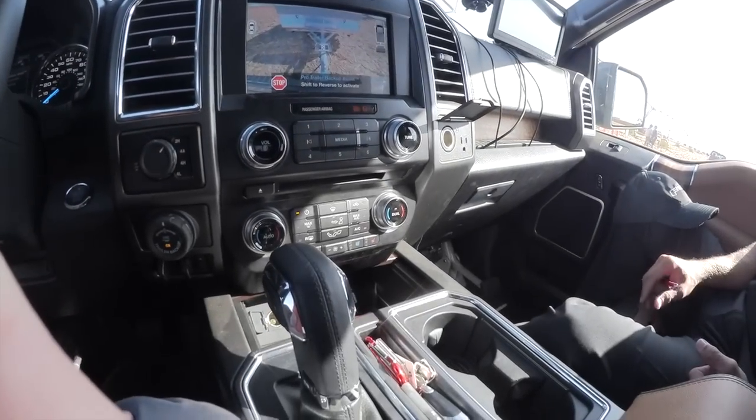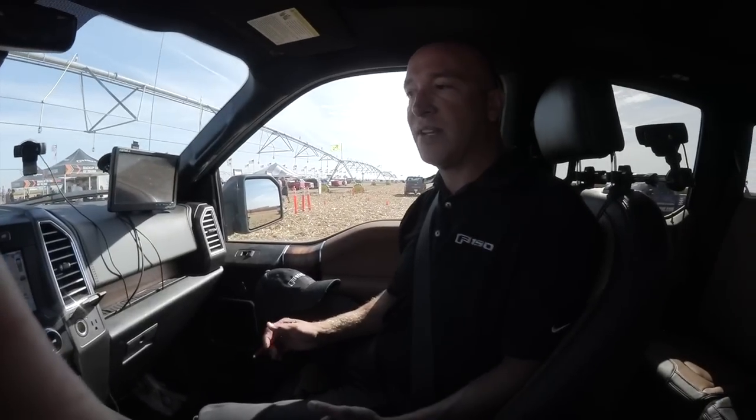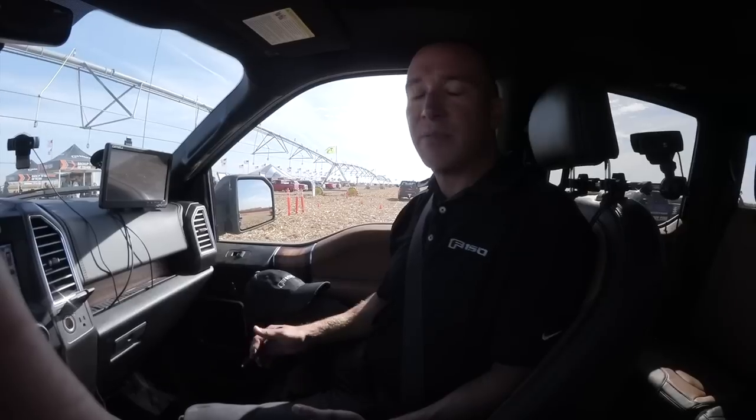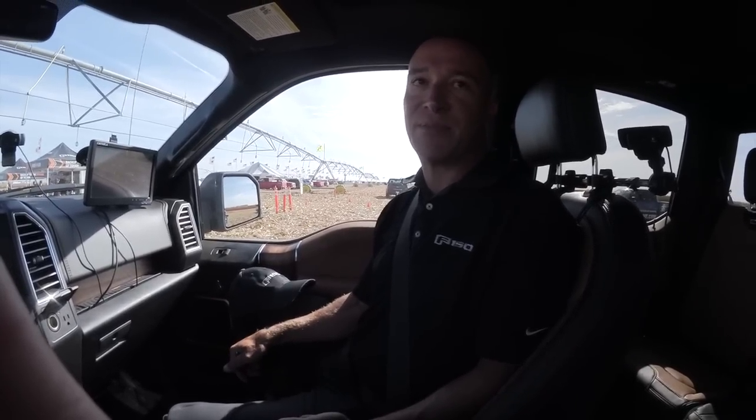It is one of the most innovative systems they've ever put on the F-150, and I absolutely love it. It makes life so easy for me. I've been towing for years, and I think it's something you're just going to have to jump in and experience yourself to really see the benefits and features — but talk about an easy system. It makes life simple.